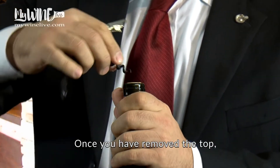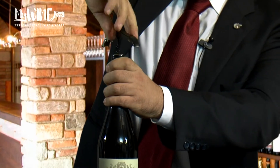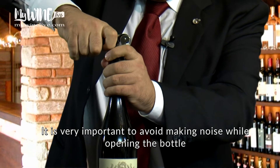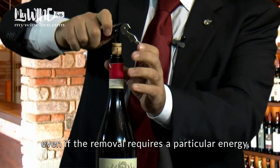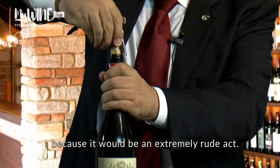Once you have removed the top, you can start to remove the cork. It is very important to avoid making noise while opening the bottle, even if the removal requires particular energy, because it would be an extremely rude act.